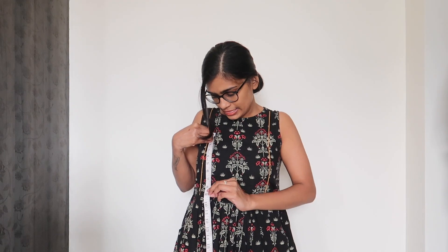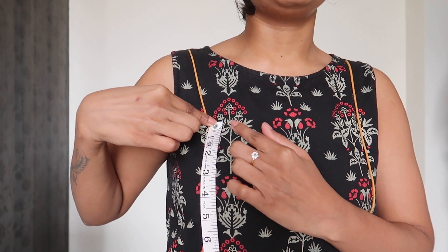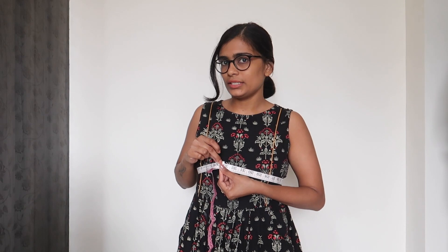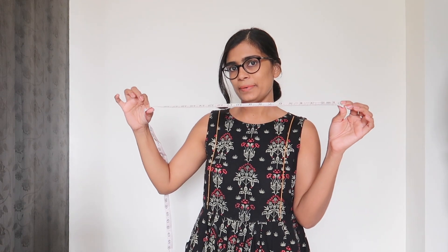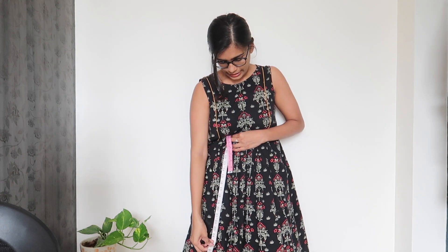The first measurement I'm taking is the length of the bodice, which is 8 inches. The next measurement is across the chest, which gives me around 10.5 inches. Then you take the arm dip — if the dress starts from here, the arm dip is 4 inches. Take the full circumference of your chest; mine is 33 inches. The strap measurement from where it starts to the shoulder — I'll keep it around 20 inches since I'll be tying it. The length of the dress will be around 26 inches.